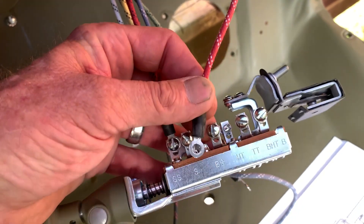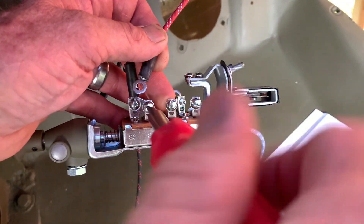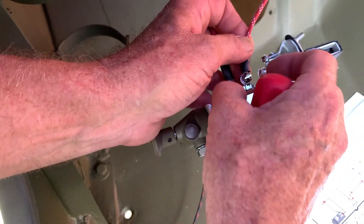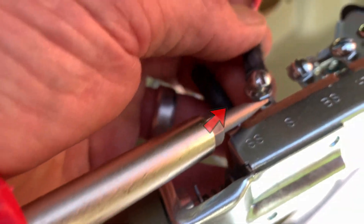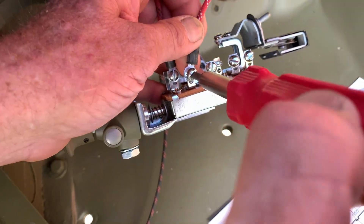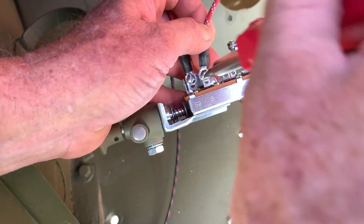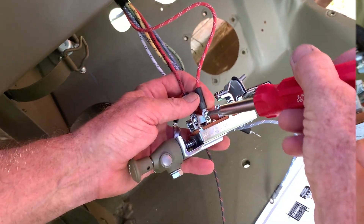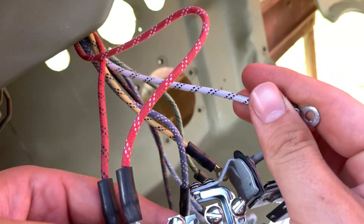The next circuit is the red with two white tracers, connected to the S terminal on the switch — this is for the driver's side tail light. Line up the washer and screw; this part takes nimble fingers. The star washer goes on the outside of the connecting terminal on your wire. Hold it at a 90-degree angle — keeping them all neat now will help when you put everything underneath the dash and keep it all in order.